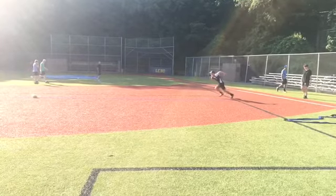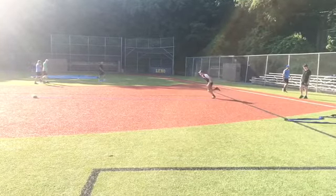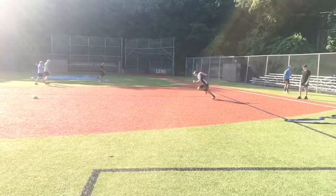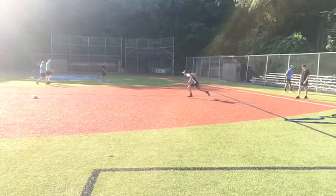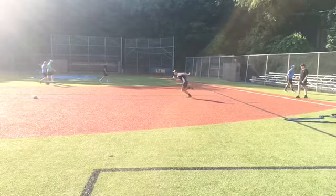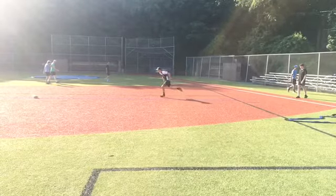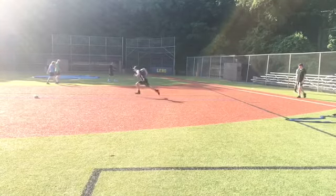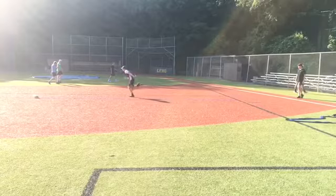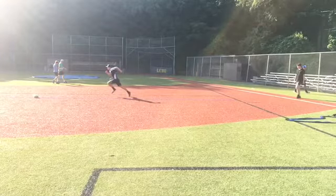Now just watch your posture here. Not bad, but a little bit forward — you can see how you could have a little better posture as you run. Keep working on a little more discipline on your arm pump too.